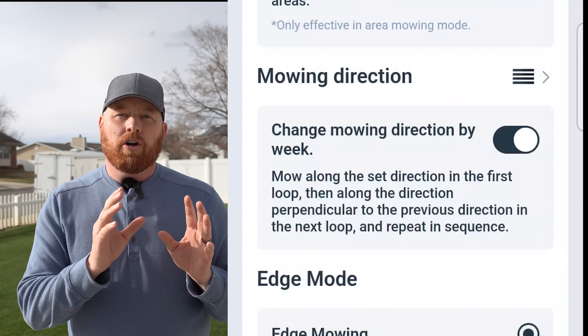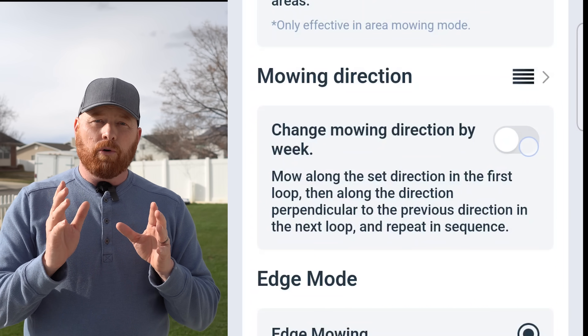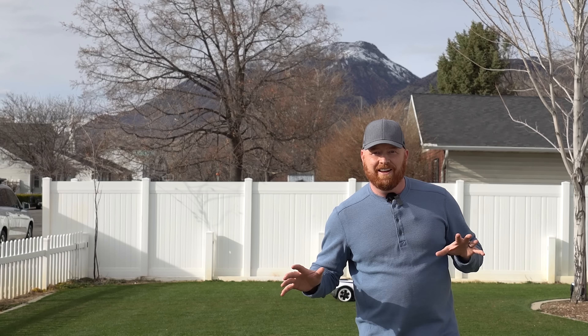The other thing I'd like to see different is daily changes of the mow pattern — currently the changes in mow pattern are programmable weekly. Either way, the majority of these issues can be fixed with a simple app update, so it wouldn't surprise me if these options were available in the near future. Would you get the Ecovacs GOAT A2500 for your lawn? I'll post a link in the description. If you have any questions, comments, or concerns, hit me up in the comments below. Until next time, I'm Lawn Ginger — we're slaying lawns.